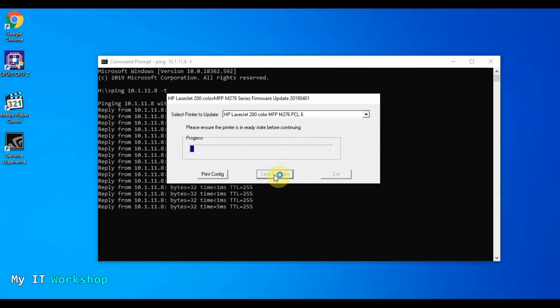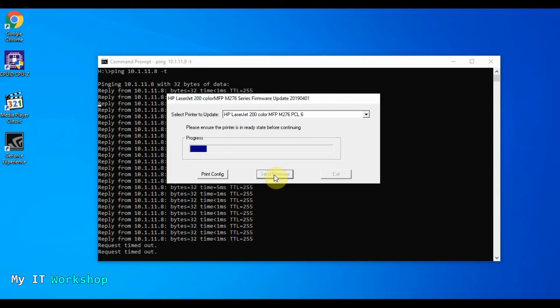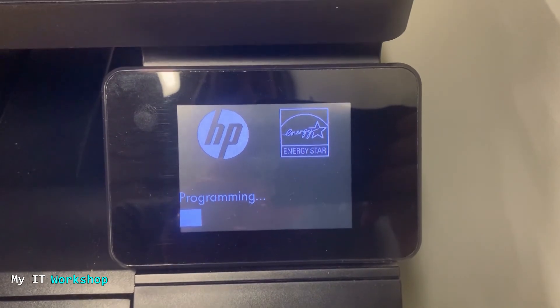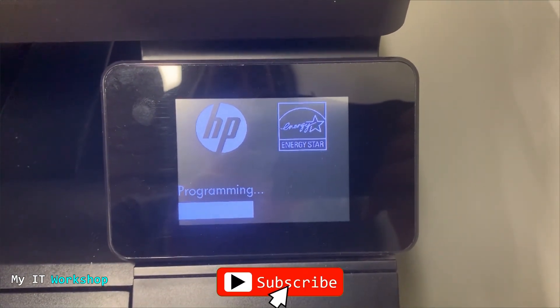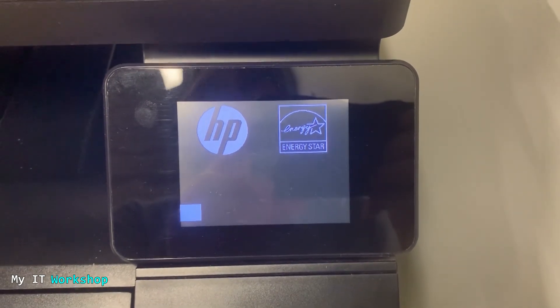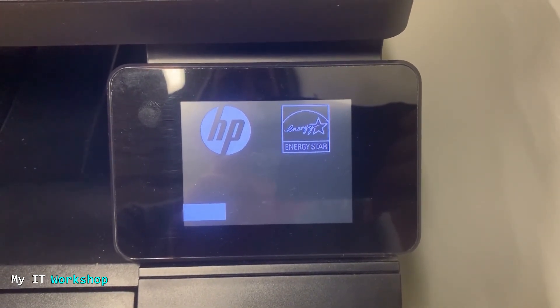The video is sped up because this process takes a while — about three and a half to four minutes for the entire process. As you can see, we have communication, but we're going to lose it in a few more seconds. There — a request timeout — so the firmware update process has started. On the printer screen itself, you can see it says 'Programming.' On this model, you'll see 'Programming' at least twice, and the third phase is the regular boot for the printer.